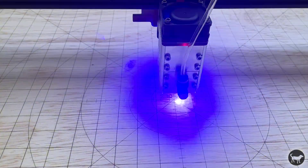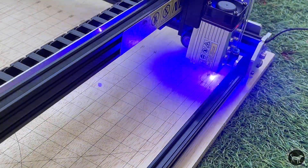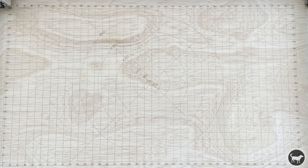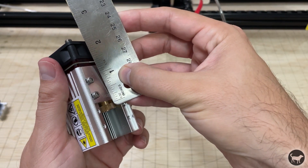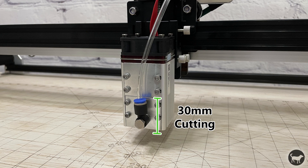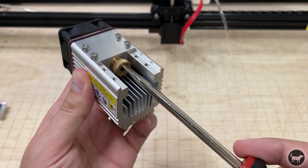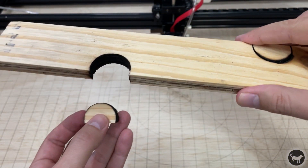The first thing I engraved was a grid on a spoil board, which is always the first thing I do with a new machine. Thankfully, this machine comes with hardware to attach it to a spoil board, which makes this very easy. The adjustable focus was a bit of a new thing for me, but it wasn't hard to figure out, though it did take some YouTube videos to completely figure it out. Essentially, you want the laser lens to be 55 millimeters from the surface while engraving and 30 millimeters from the surface while cutting. You have to use a screwdriver to manually adjust the lens for cutting and make sure you have the correct height. Eventually I was able to cut through a half inch piece of plywood in six passes.